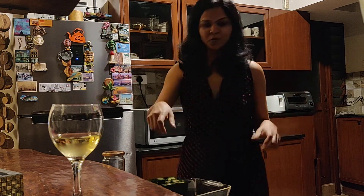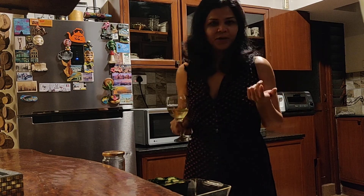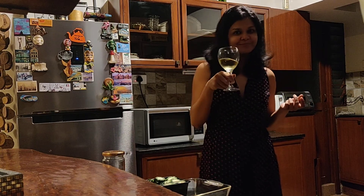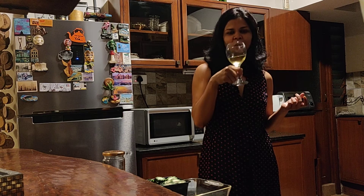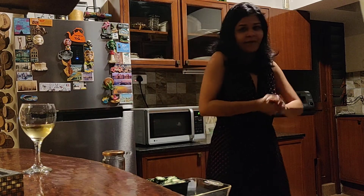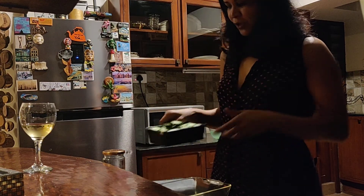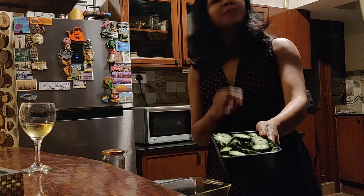We are becoming cooking experts while we are in the lockdown. I have a glass of wine to enjoy while I cook - I'm on to the last bottle of wine that I have. I don't know what I'm gonna do after this. Hopefully the lockdown ends, but if not, God knows. Alright, let's get started.